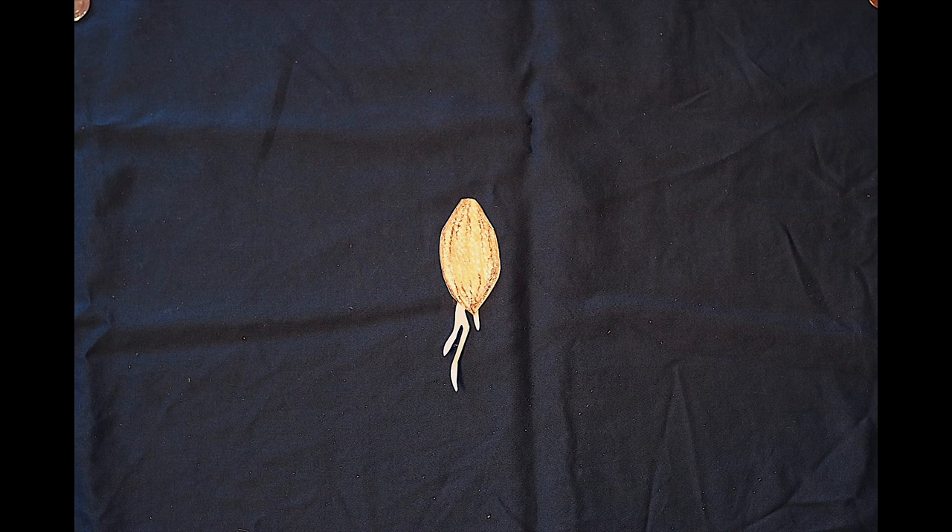Step 5: Plant your sprouted pits in the soil or in the ground and keep them watered. Your trees will emerge in no time.